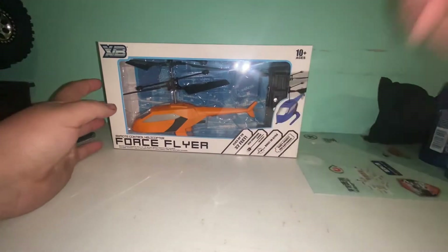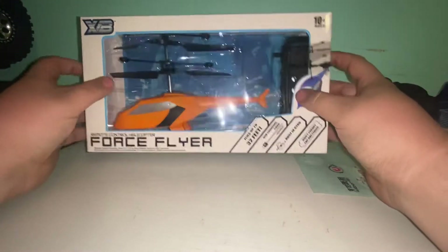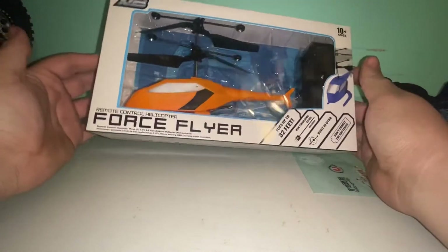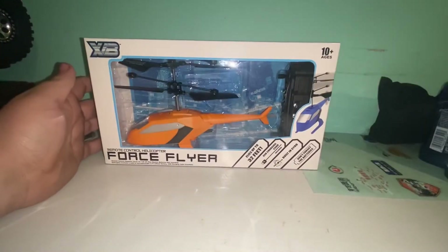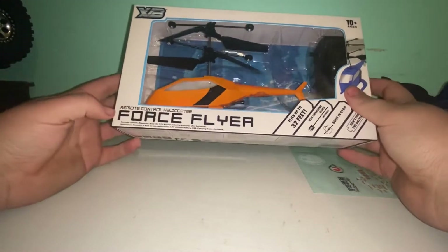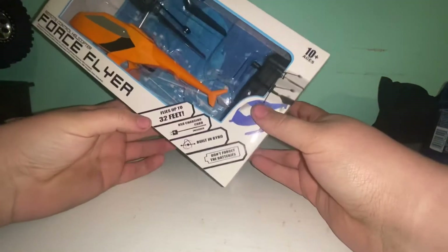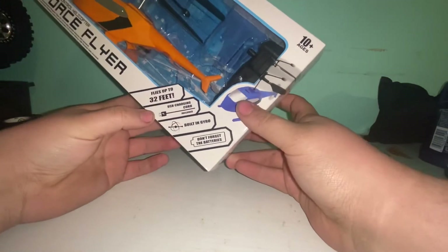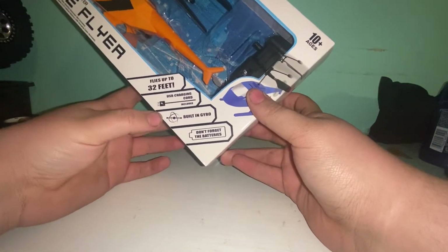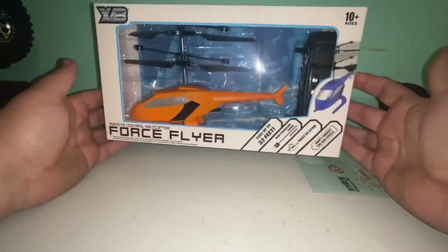Hey guys, Toga Tech here. Today we're doing a little video on this RC helicopter from Five Below. It was like $5.55 or something like that. It's called a Remote Control Helicopter Force Flyer, flies up to 32 feet, has a USB charging cord included, and has a built-in gyro — which for five dollars is pretty hard to beat.